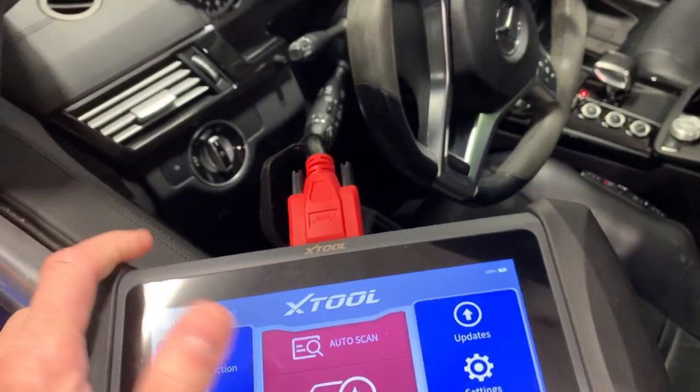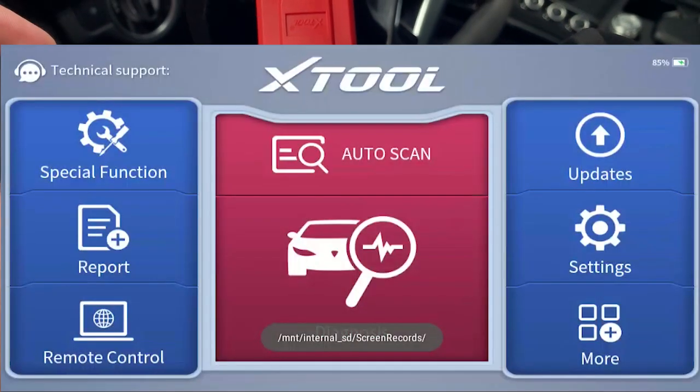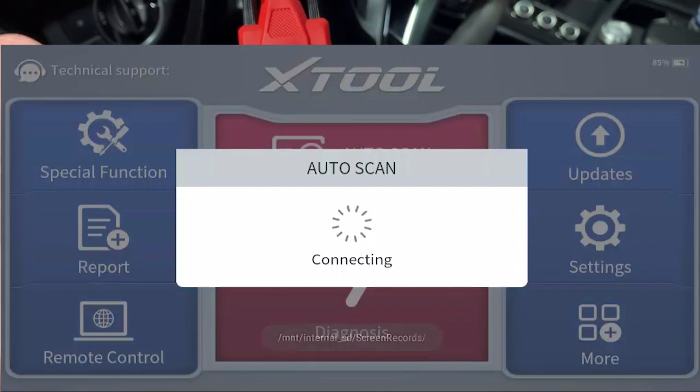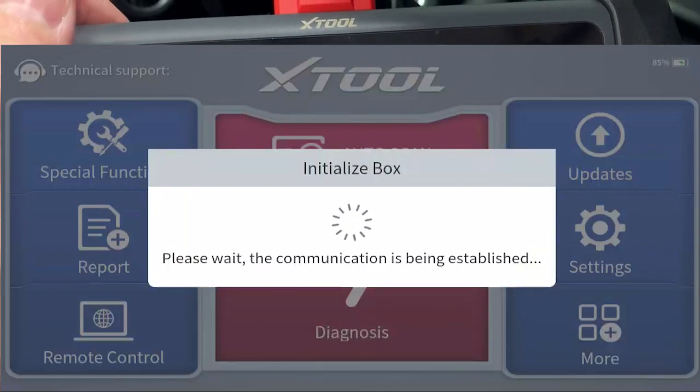Using it is super simple — plug it into the OBD port, hit diagnosis. If you want to go to a specific car or just hit auto scan, it'll pick up the VIN and then run away with it and start doing the auto scan.